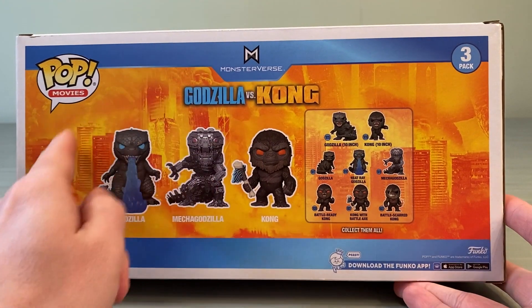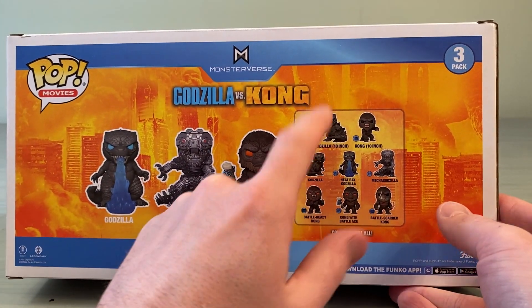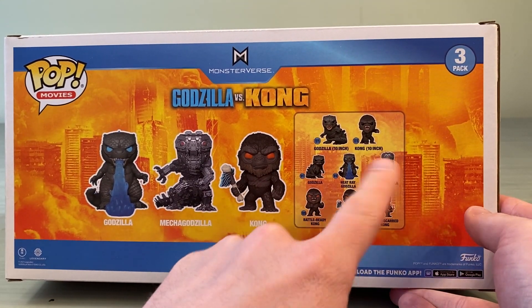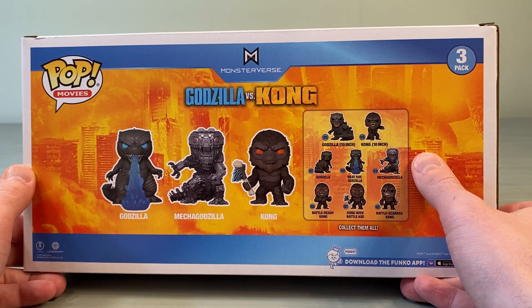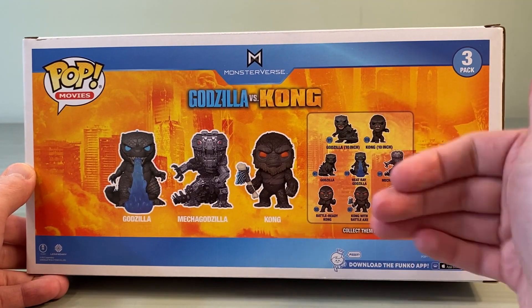Here is a look from the side — just says the three-pack. Here is the back. It's got the Monster vs. logo. I really enjoy that. It shows all the other things you can get in the line: the 10-inch, the standard Godzilla, the Heat Ray, Mechagodzilla, Battle Ready Kong, Kong Battle Axe, and the Battle Scarred Kong. Obviously it doesn't show the Mechagodzilla with proton scream or the flocked Kong — those are variants that came later.